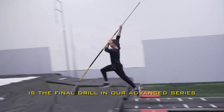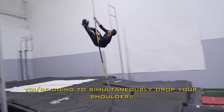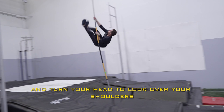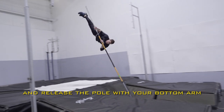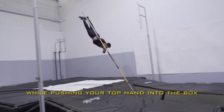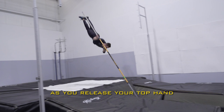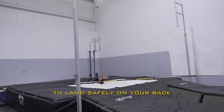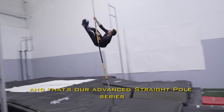The corkscrew is the final drill in our advanced series. After swinging back on the pole, you're going to simultaneously drop your shoulders and turn your head to look over your shoulders. Keep your body tight to the pole and release the pole with your bottom arm while pushing your top hand into the box. Keep turning an extra 180 degrees as you release your top hand to land safely on your back with your feet facing out the back of the pit. And that's our advanced straight pole series.